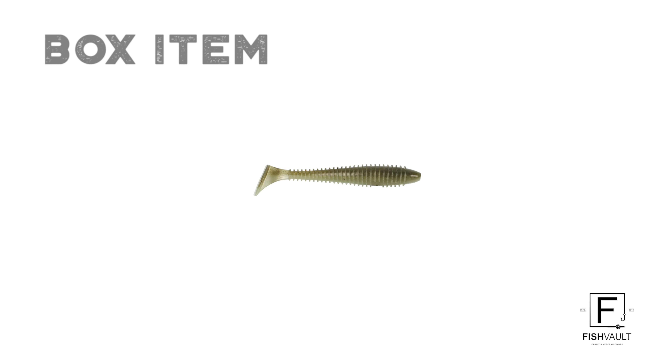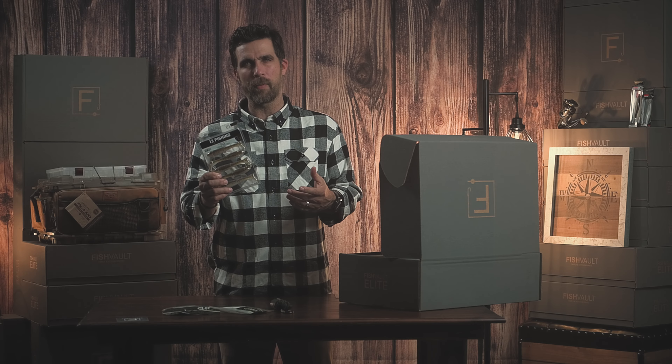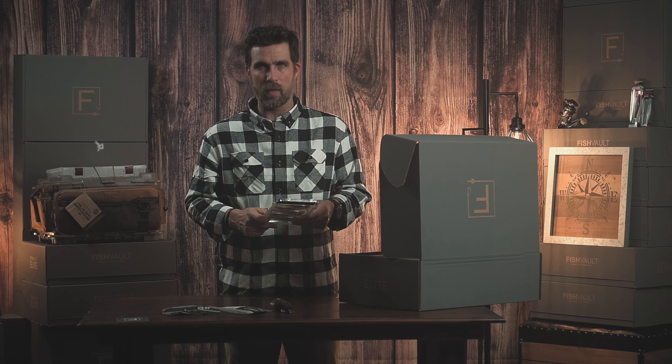Next item is our bonus item. It wasn't featured on the card. It comes from Thirteen Fishing. This is a swim jig. These are very popular right now with fishermen, and a lot of people are having some success with it. We love throwing these bonus items in every once in a while in our boxes.